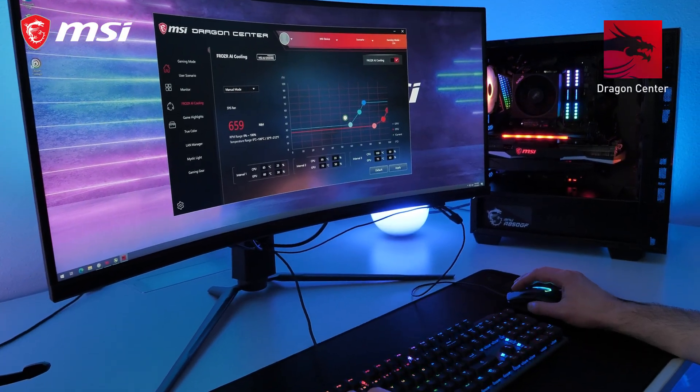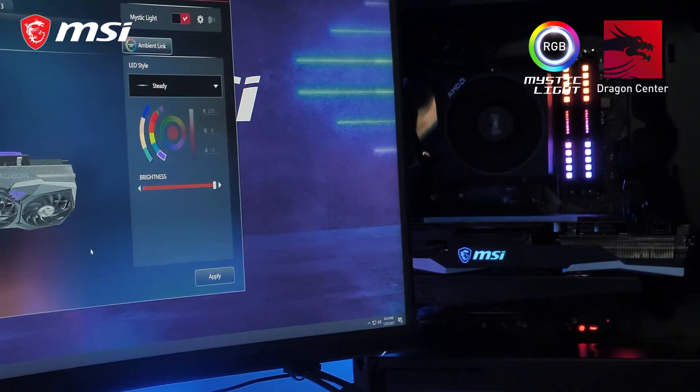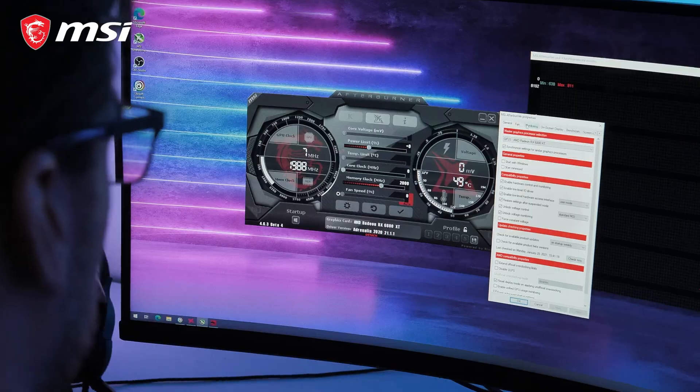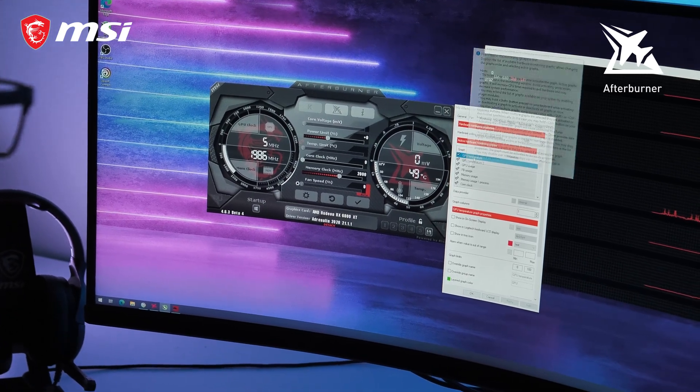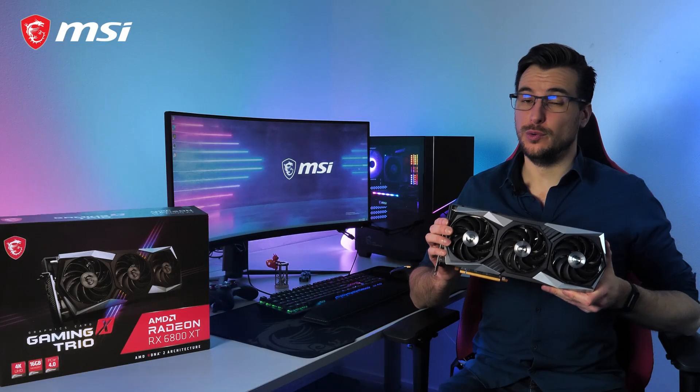With the MSI Dragon Center software, you can take full control of your graphics card and its Mystic Light RGB lighting. Squeeze out even more performance or monitor key system metrics during gameplay using MSI Afterburner.